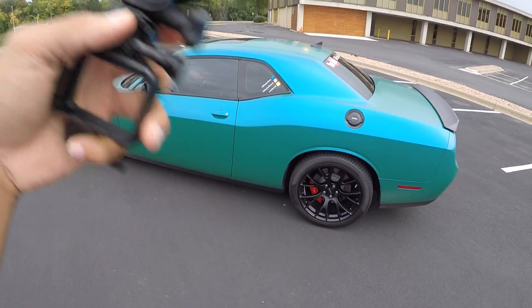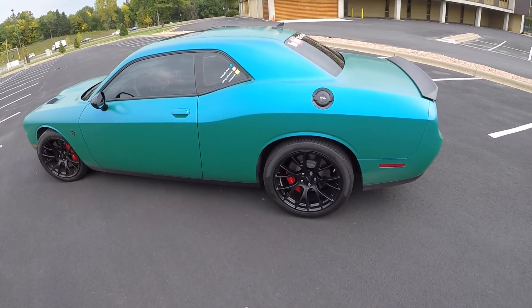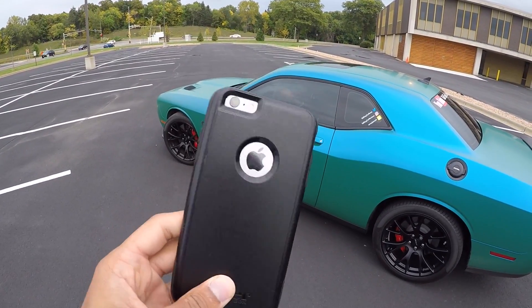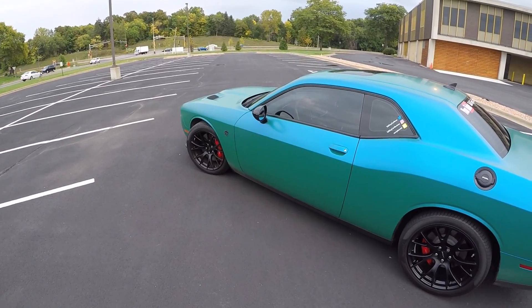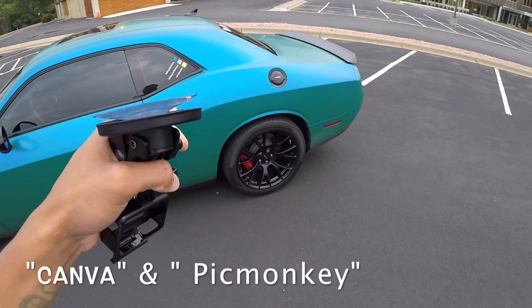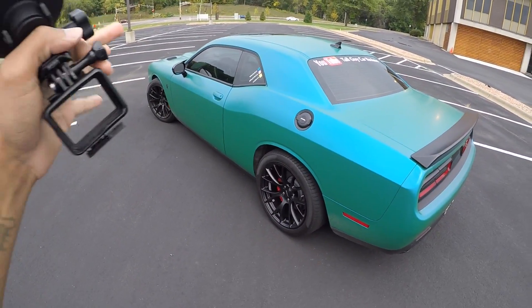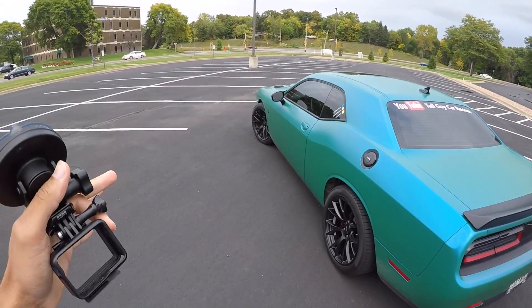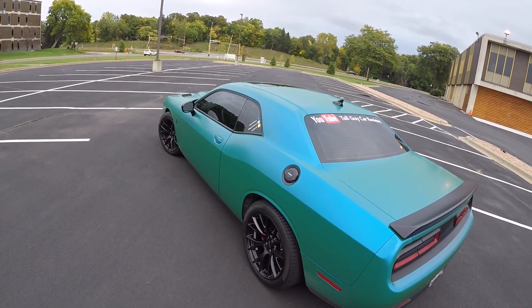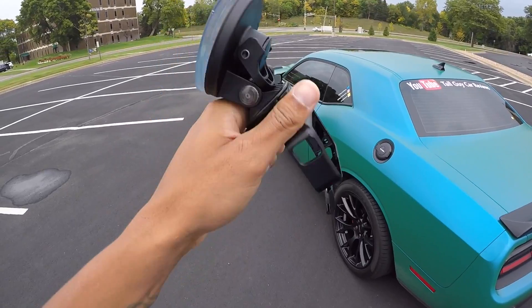As far as making thumbnails go, this is literally all I use — iPhone 6S. This is what I use for my thumbnails. And to actually make my thumbnail, the websites I use are Canva.com and PicMonkey.com. If you want to make thumbnails that look like mine, use PicMonkey.com or Canva.com. Once you work with it for a minute you'll pretty much know how to use it all.